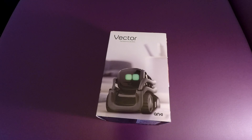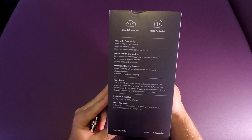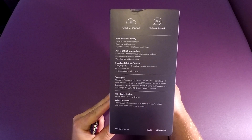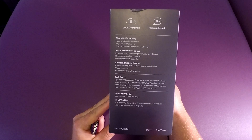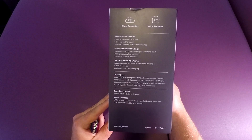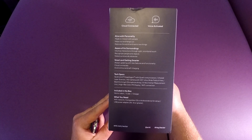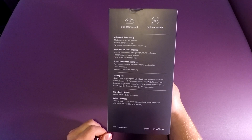Let's get into the unboxing and initial review. The packaging is awesome — cloud connected, voice activated, personality aware surroundings. Going over the specs: it has a Qualcomm Snapdragon quad-core processor, infrared laser scanner, HD camera with 120-degree ultra-wide field of view, beamforming four-microphone array, six-axis inertial measurement unit, and a high-res color IPS display.